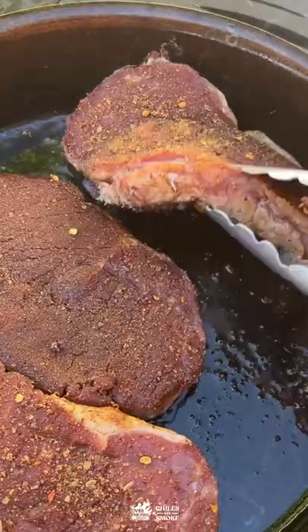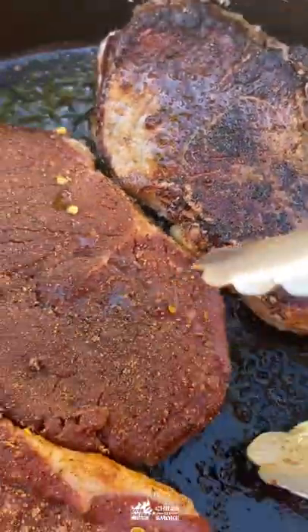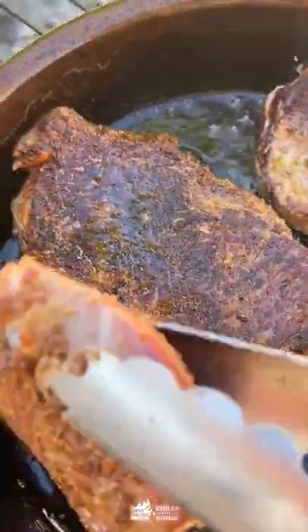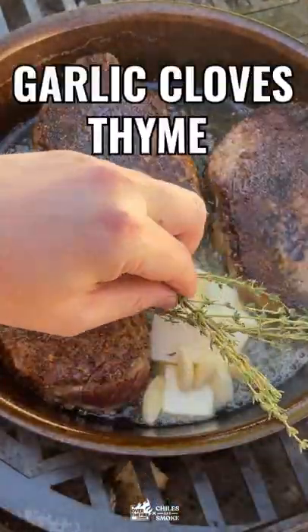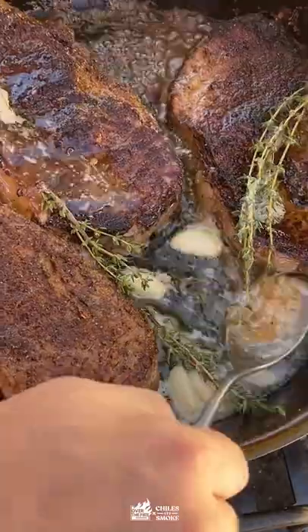Click those tongs before you flip them — you'll see a nice delicious crust. Now add in the butter, the garlic, and the thyme. This is where you want to finish it off.